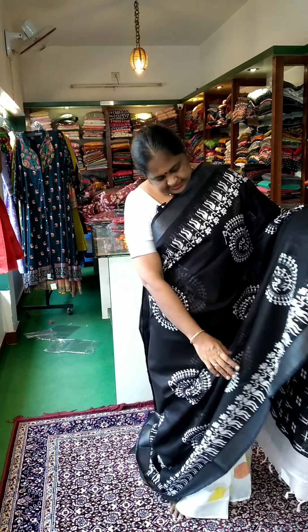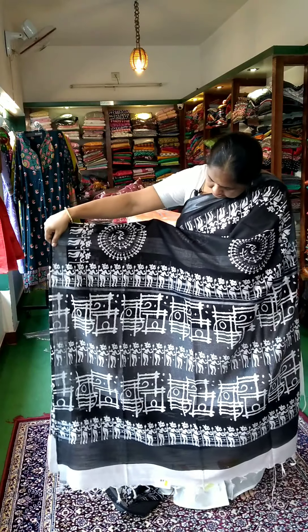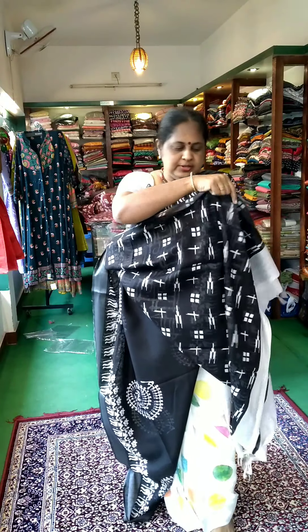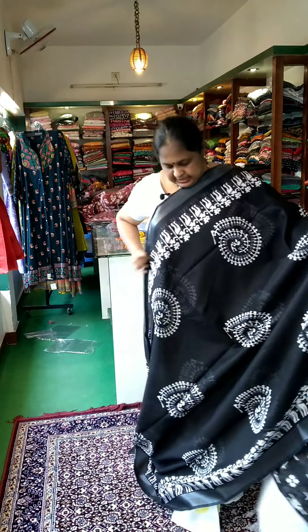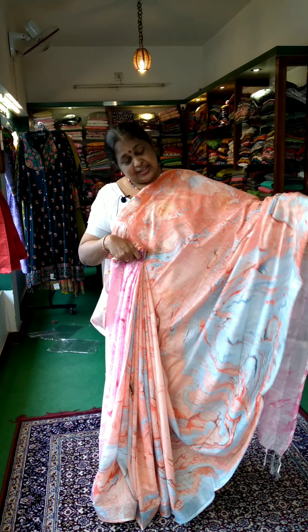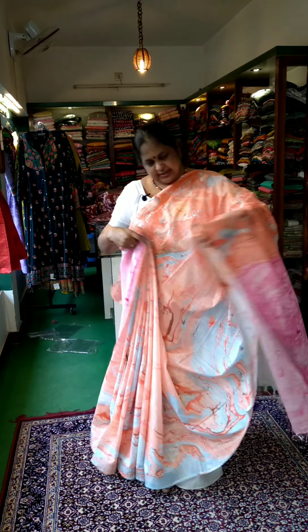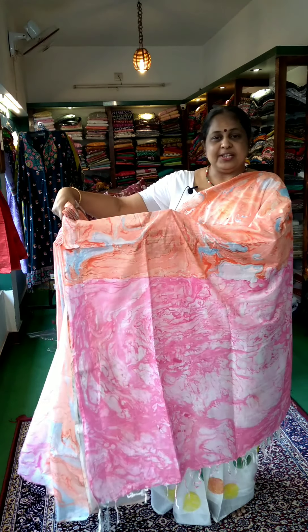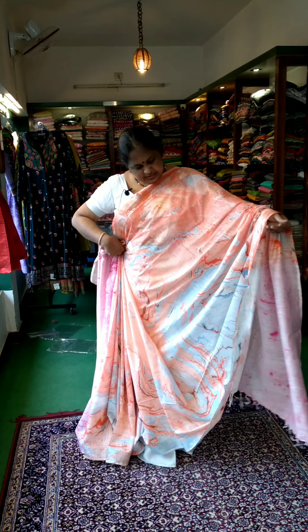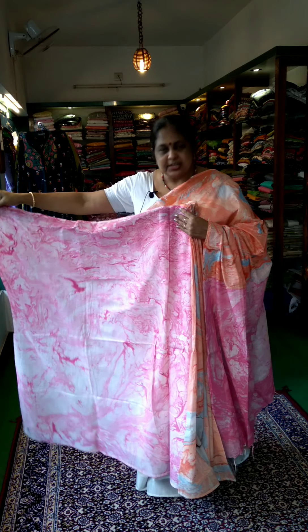I have a black and white shirt. There are two lines forming a blouse. It is a marble design — it is a colorful color: orange, blue, and rose. This is the body part, especially the blouse. This is the marble design of the blouse.